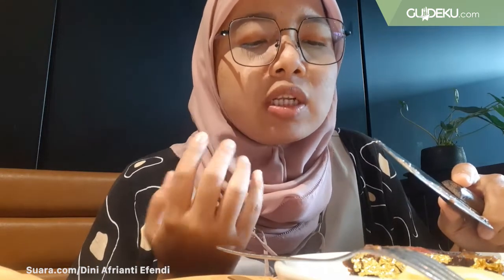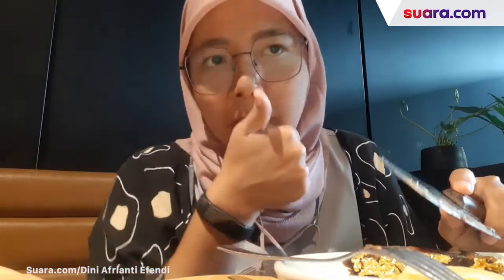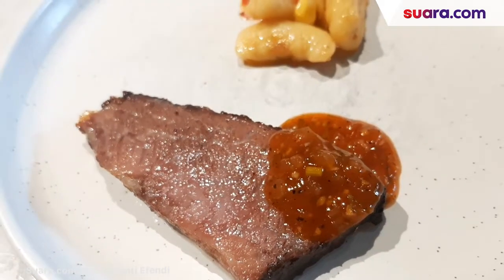This is the original beef. It's really soft, there's juice in it. The color of gold — it doesn't affect the taste, it's just to make it look attractive. You can see the marbling here — beautiful, really nice marbling.